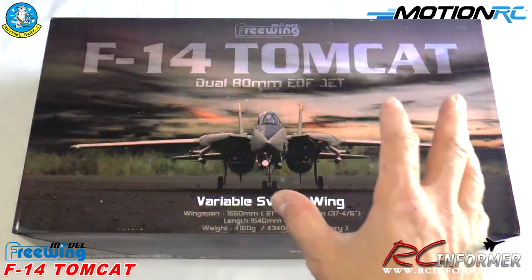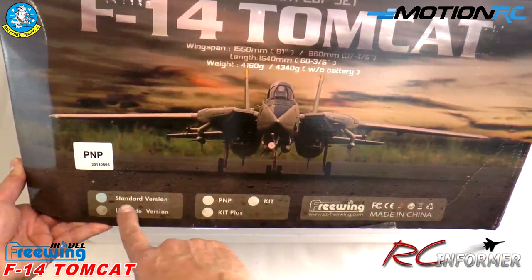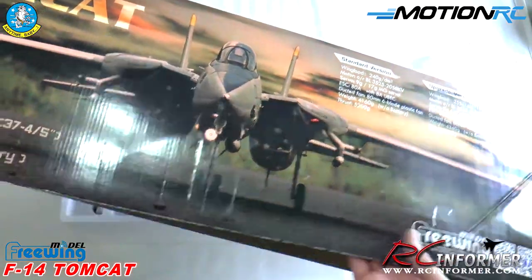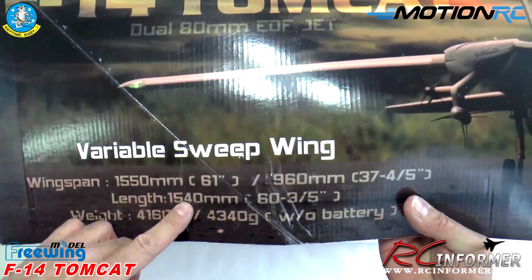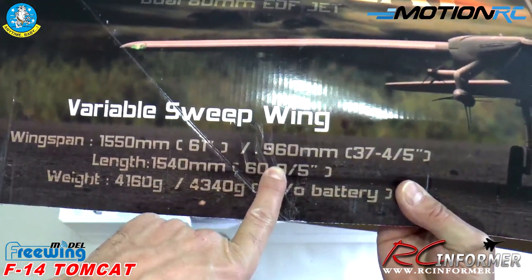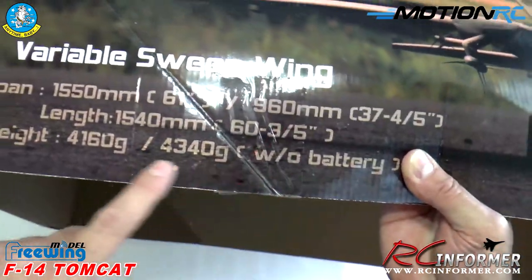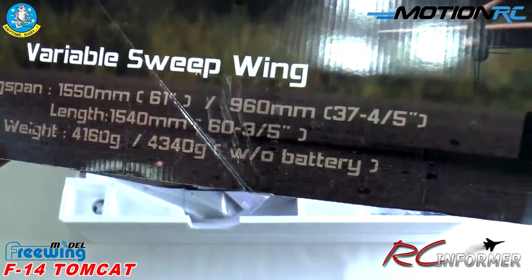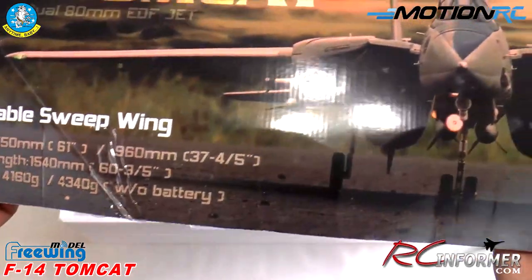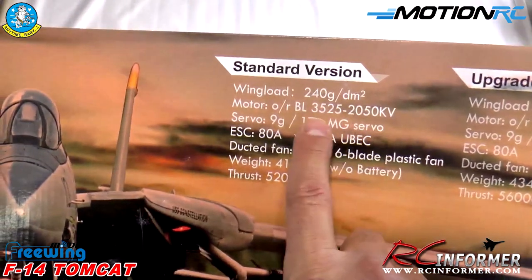Let's take a look at the airplane and the box details. Here are the specifications for the standard version — just like the full-scale airplane, this Tomcat has a full variable geometry swept wing. Wingspan fully extended is 1550mm or 61 inches; fully swept back is 960mm or 37 inches. Length is about 60 inches. Weight comes out to about 9 to 9.5 pounds empty, and with two 6S batteries it gets up to about 11 to 11.5 pounds.